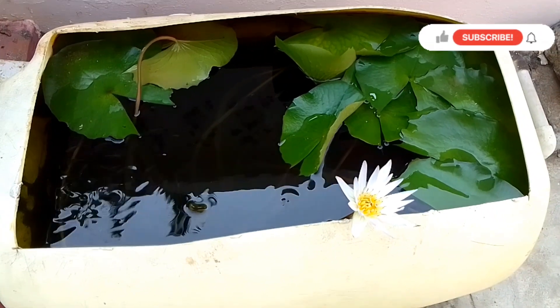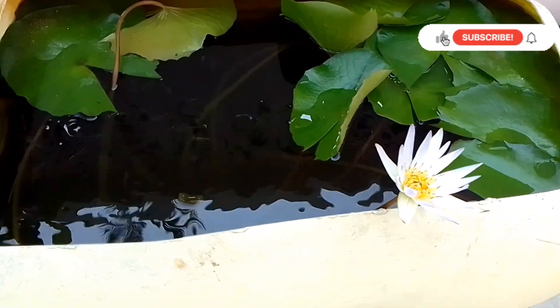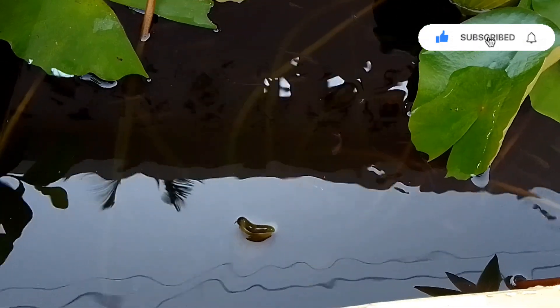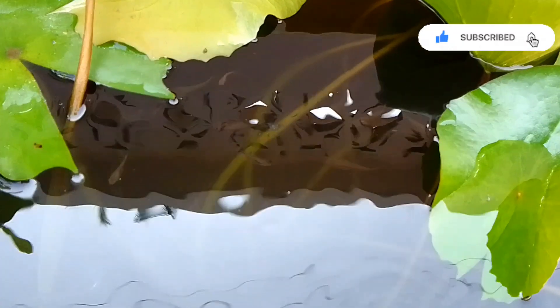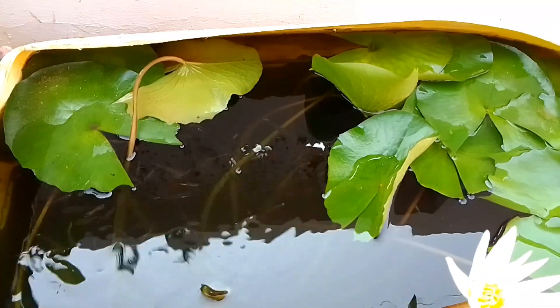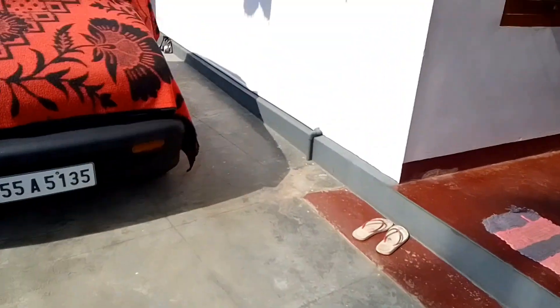Hi friends, in this video I'm going to show you a fish spa. I'm going to clean the fish in the middle of the fish. I'm going to show you a small idea.